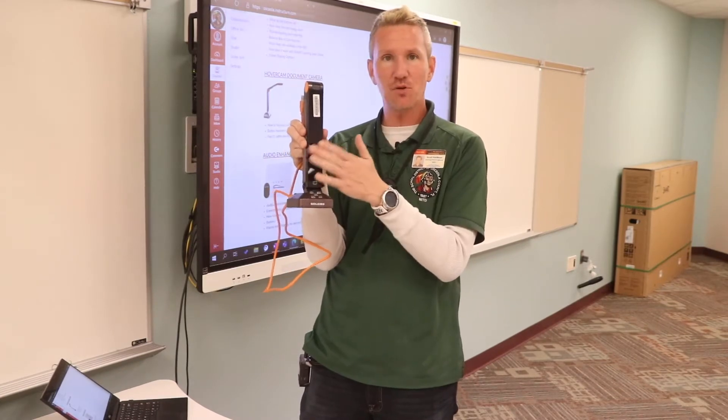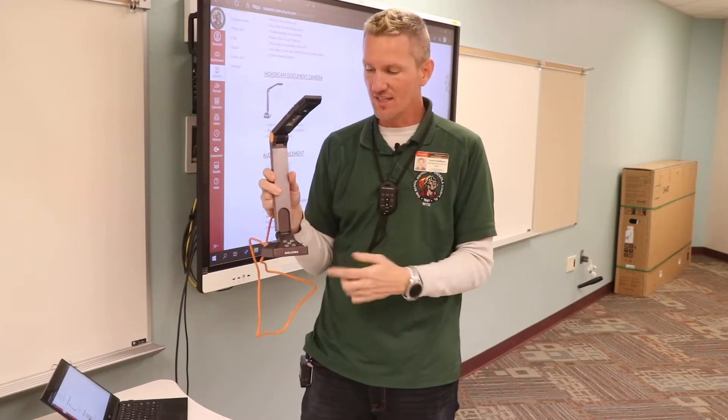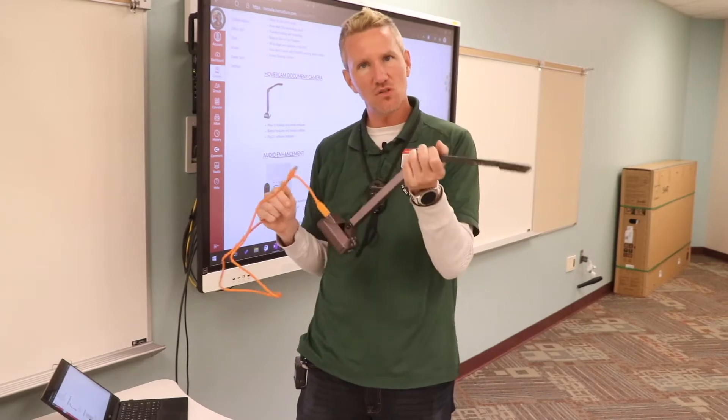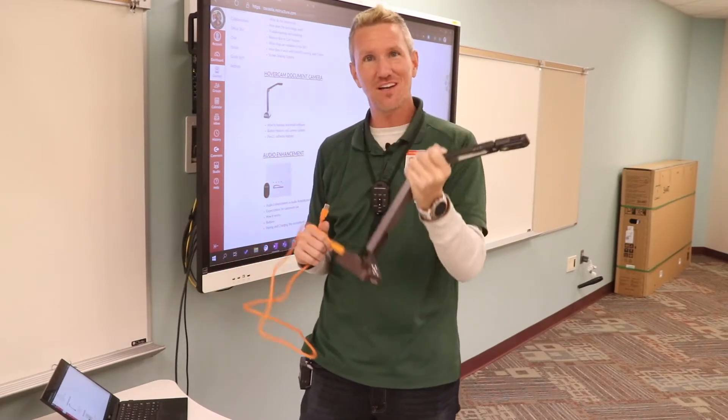There are very few buttons across the top, but this operates as a webcam that I can use with lots of different things. Not only that, but there's a microphone built in, so if I want to use this for my Teams calls or to record videos, I'm going to show you how to do all of that.